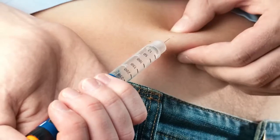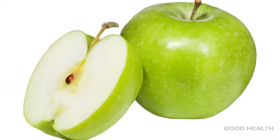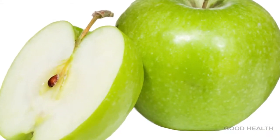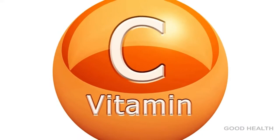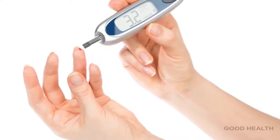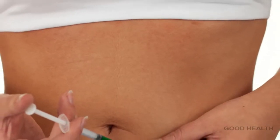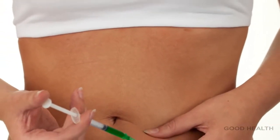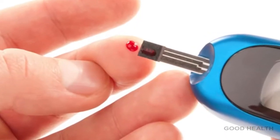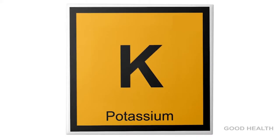Green apple is a very effective medicine for diabetes. It is the main source of flavonoids. Green apple is rich in vitamin C and it regulates blood pressure. A green apple on an empty stomach helps you to stabilize blood sugar levels, which is very important for diabetic people. Green apple prevents diabetes and is rich in potassium, which keeps the heart healthy.